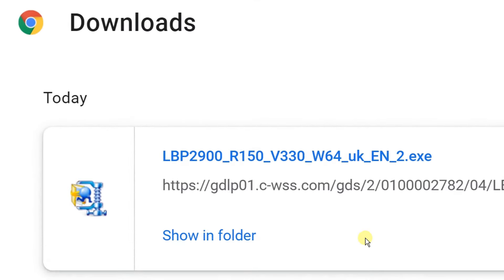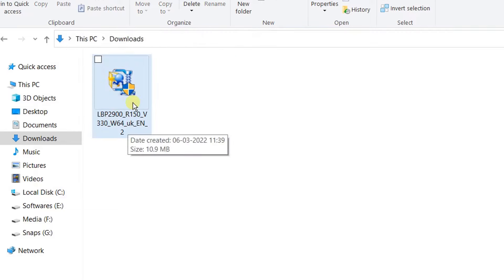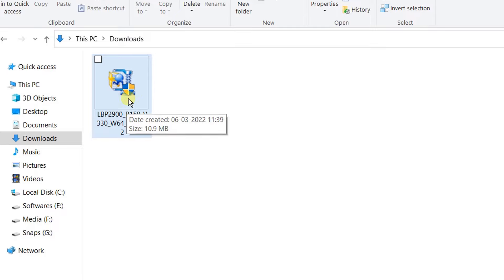Click on Show All Folder. On the screen, you can see we have successfully downloaded the LBP2900 drivers. Click on Show in Folder — it will direct to the Downloads folder. You can see this is the Downloads folder. This is the driver's zip file; it is 10.9 MB, a very small tiny file. So we have downloaded the Canon printer driver software file.